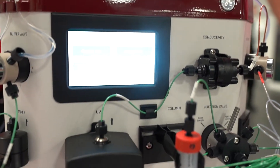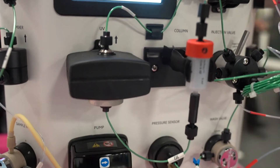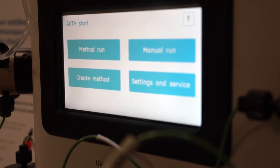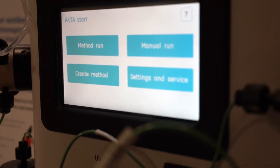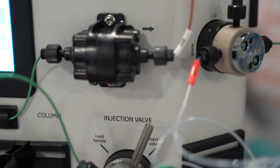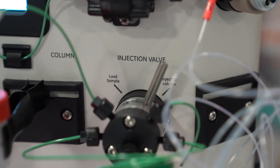It has a really small footprint and it's ideal to be put into your cold cabinet. The system comes with a built-in method template, which can be seen on this display here, making this equipment a very simple plug-and-play system.